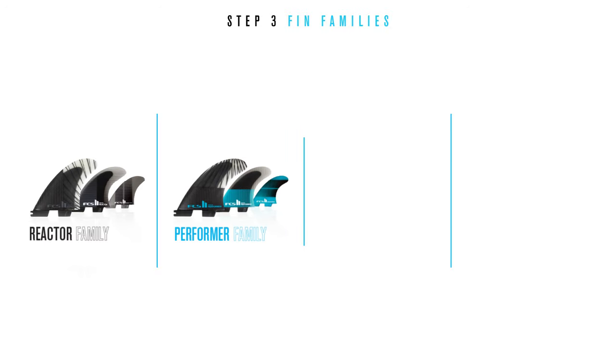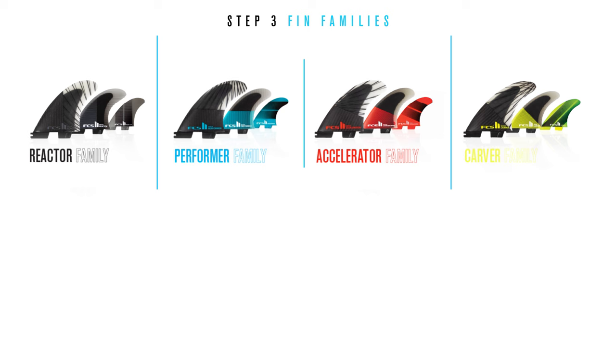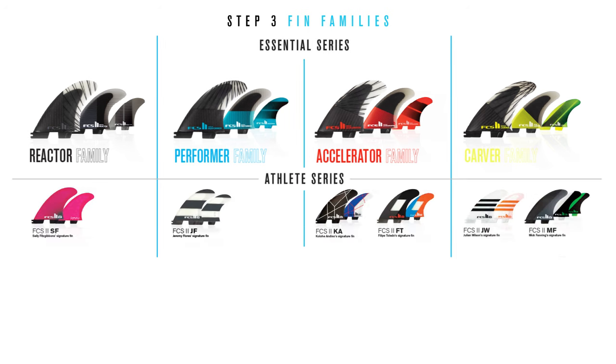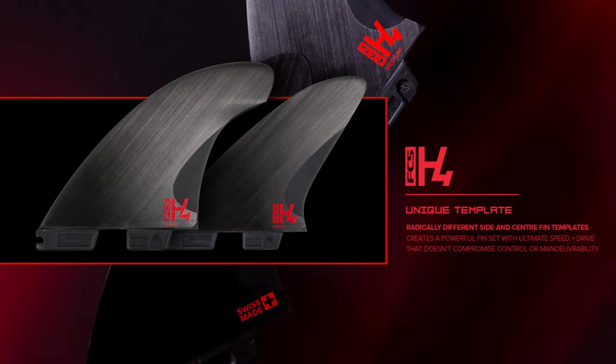Step three: the FCS fin range is divided into four fin families — the Reactor, the Performer, the Accelerator, and the Carver. Within each family resides the Essential series, the Athlete series, and the Shaper series. The revolutionary H4 fin stands alone and lends elements from different fins to offer an unmatched level of speed and control.